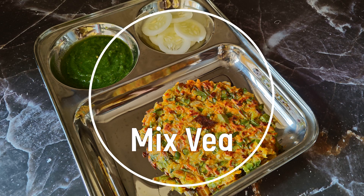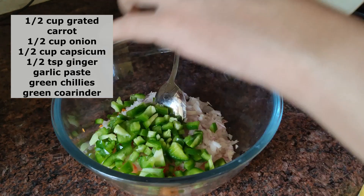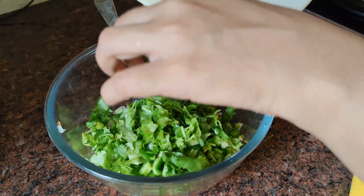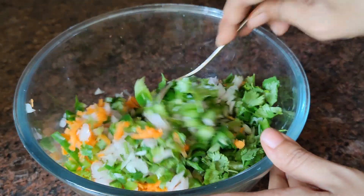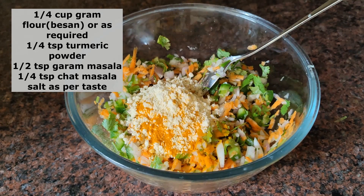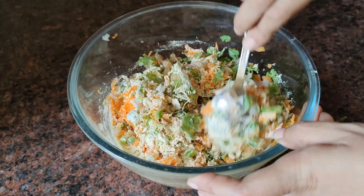The next recipe is Mixed Veg Pancakes. I will add many vegetables. For kids who don't eat vegetables, it's a great challenge for parents. You can definitely try this recipe. I have added grated carrot, then capsicum, onion, garlic, ginger, and fresh coriander. You can also add vegetables like broccoli and finely chopped beans. Just keep in mind that the vegetables should be finely chopped so they cook properly.